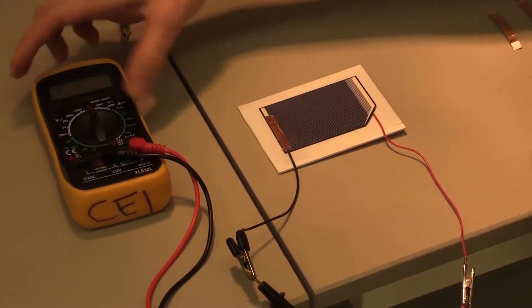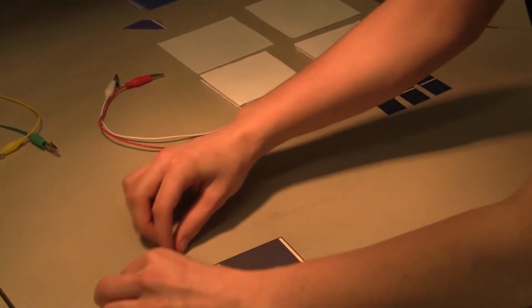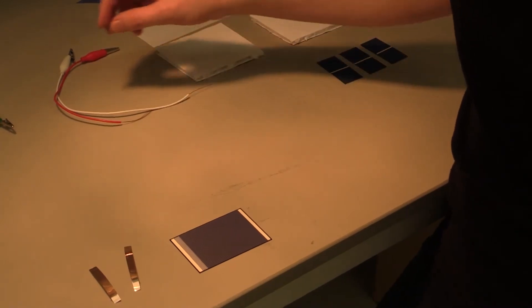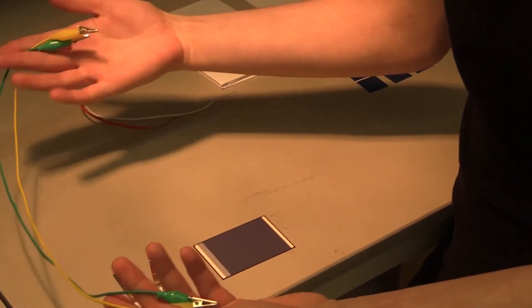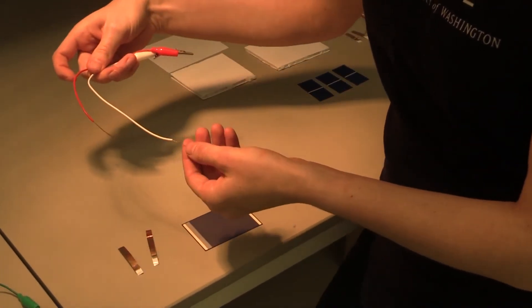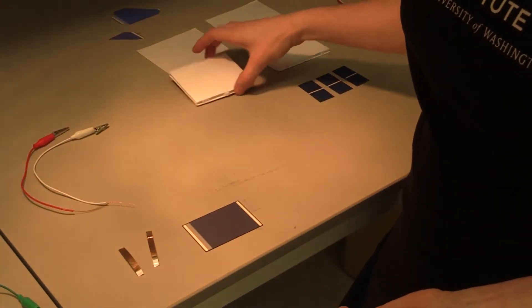The materials we're going to need today are our solar cell, some copper tape pieces to adhere our wires to the solar cell, and two pieces of copper wires with alligator clips attached to the end. We've cut them in half and stripped off the ends in order to be able to attach them to our solar cell.